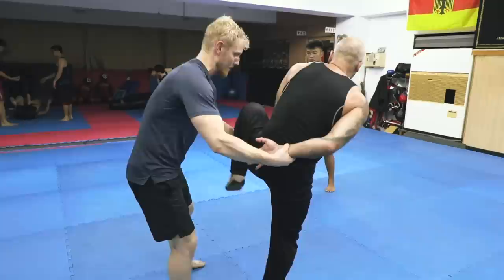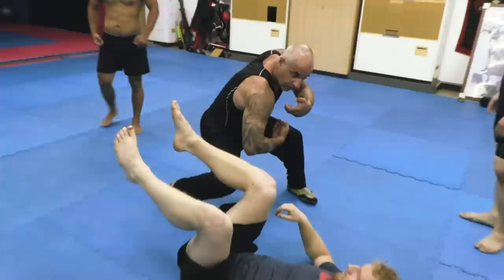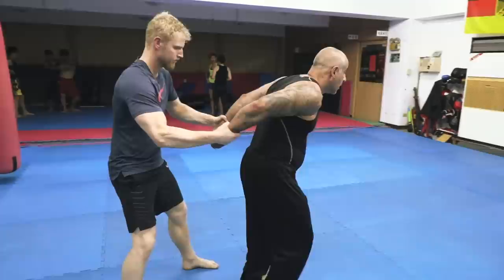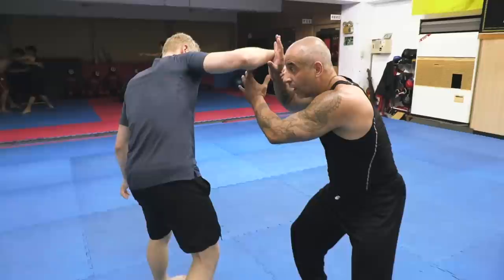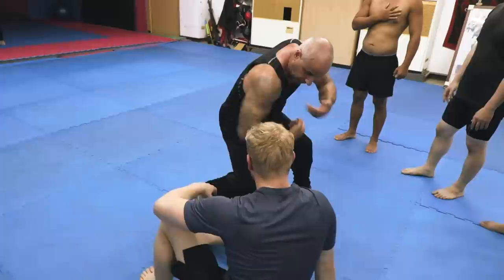Even if I turn here, it will handle me. But I don't want that — I want to be here. First I release, then I go away from the point of danger, and I pull, and then come out. This is the effect — this is like bang. Here is the break, and the move is like that.